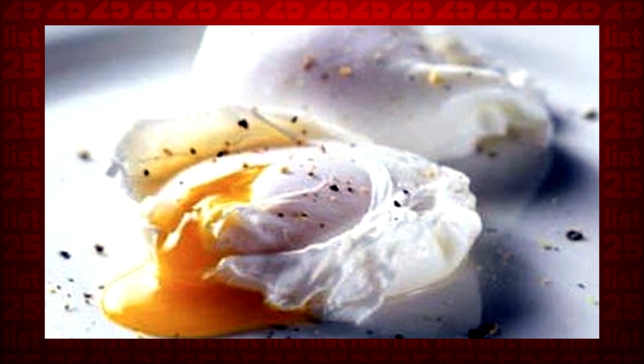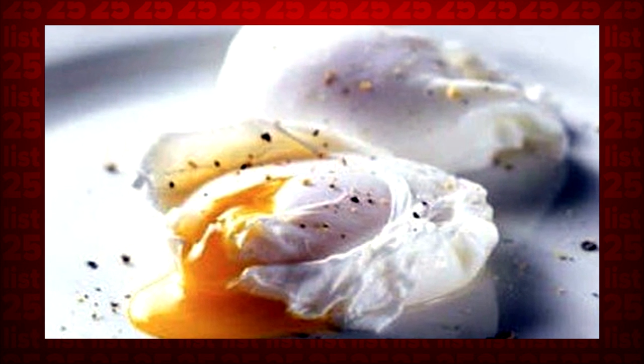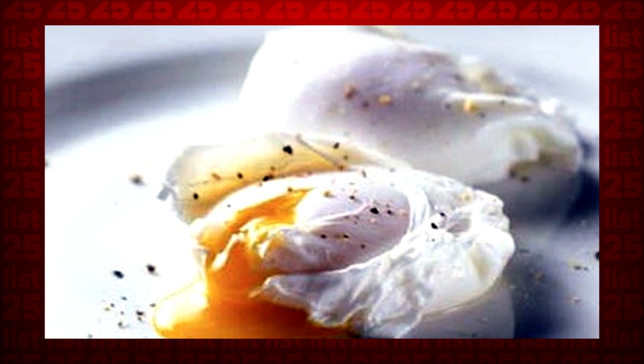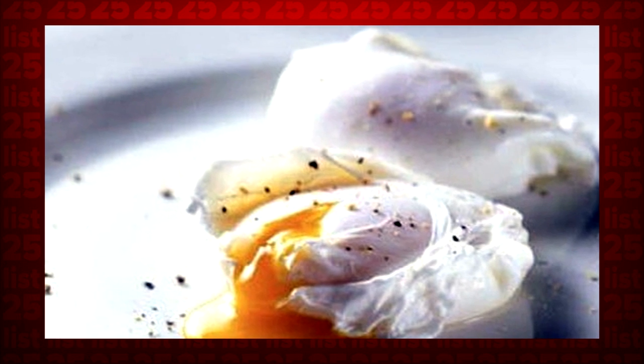Tip 9: Poaching an egg is actually quite simple. Put boiling water in a microwave-safe bowl, add some white vinegar, and crack the egg into the bowl. Lightly pierce the yolk with a toothpick and cover the bowl with cling wrap. Microwave for 30 seconds, then turn the egg over and cook again for 20 more seconds. Enjoy!